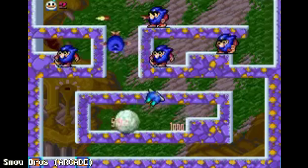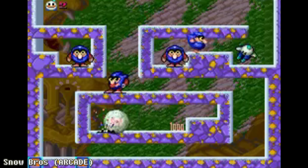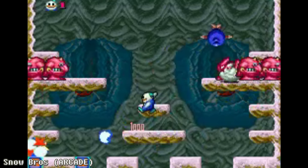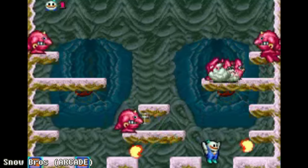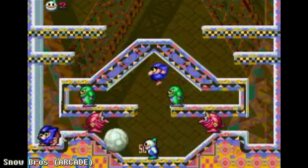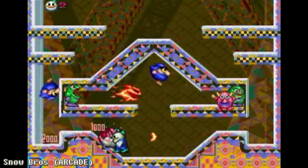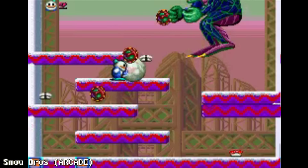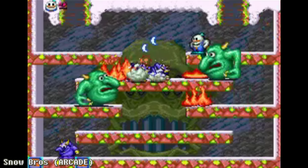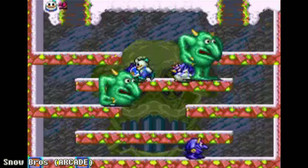While Snow Bros. seems shamelessly similar to Bubble Bobble, rolling snowballs feels very different from popping bubbles and gives the gameplay a unique flavor. Although Snow Bros. has fewer levels than Bubble Bobble, it has five times as many boss battles, which makes for an exciting end to each set of ten floors.